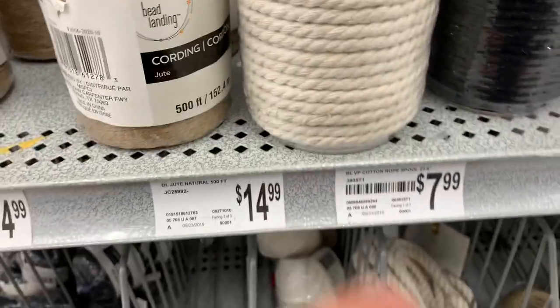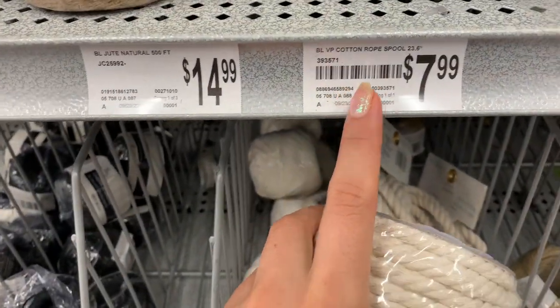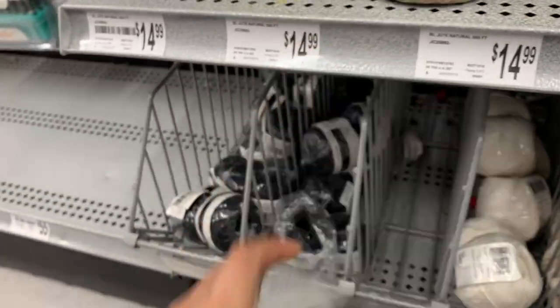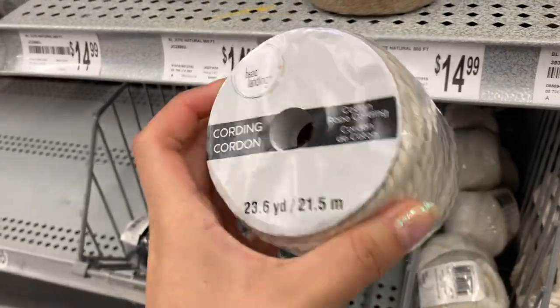I think I found it — I'm going to go with this one. It's $8 and it's cotton rope, not jute, but it has that same look to it. I think this will go nicely.